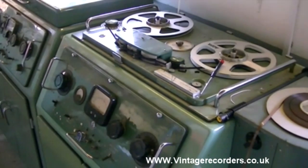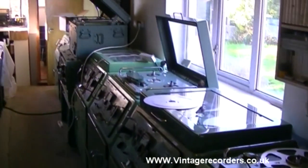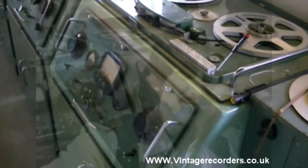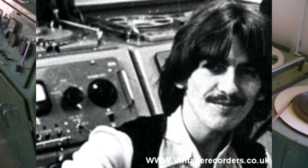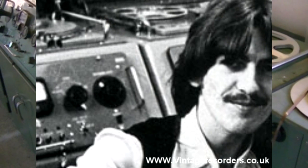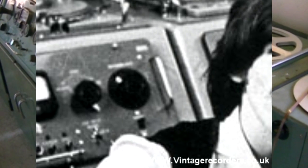The EMI BTR2 - a machine I'm quite fond of. These machines are accredited with many recordings, most famously the Beatles, and of course anybody who has one of these machines believes that the machine came from Abbey Road Studios.